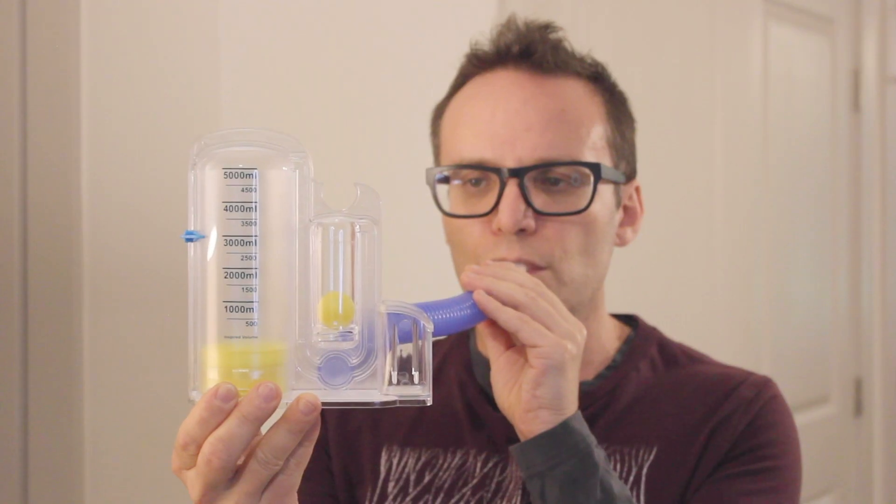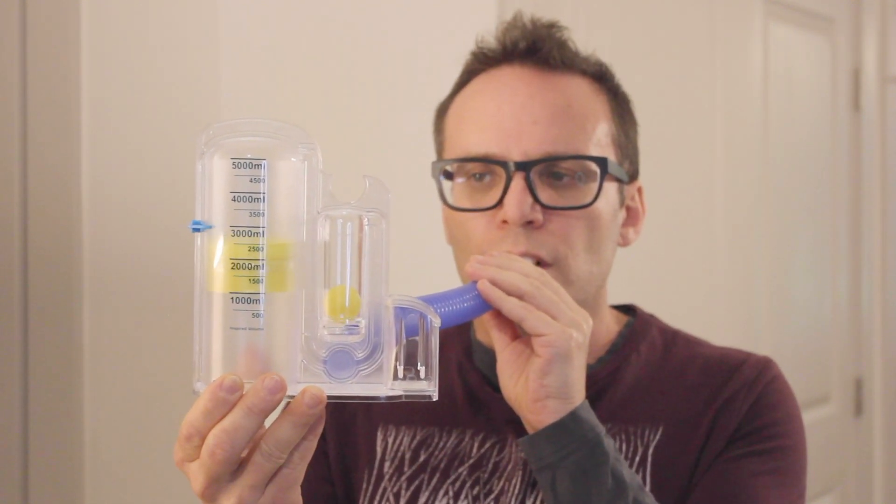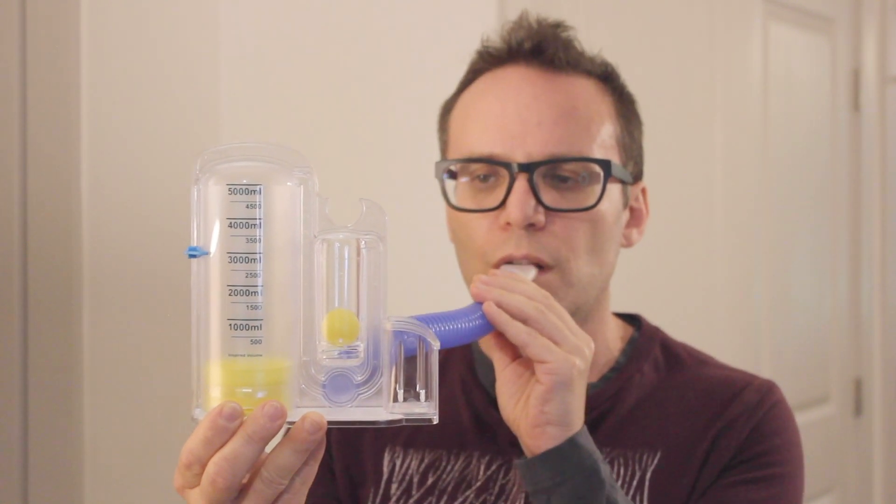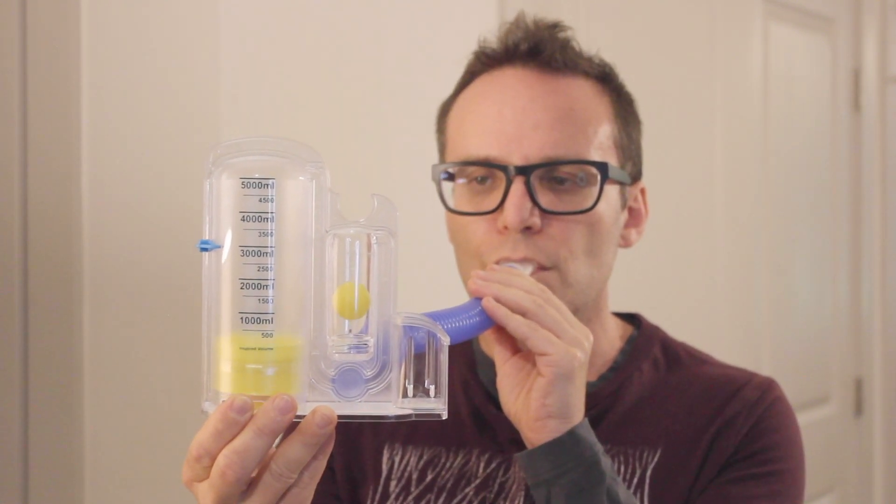Spirometers help us expand and exercise lung capacity following surgery, anesthesia, or injury. With regular use in the hospital or at home, you can help prevent complications such as pneumonia and maintain optimal lung health.